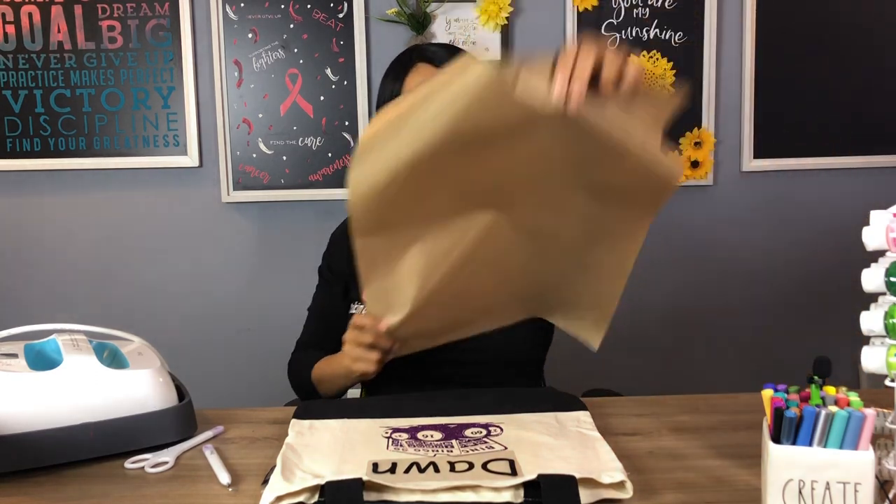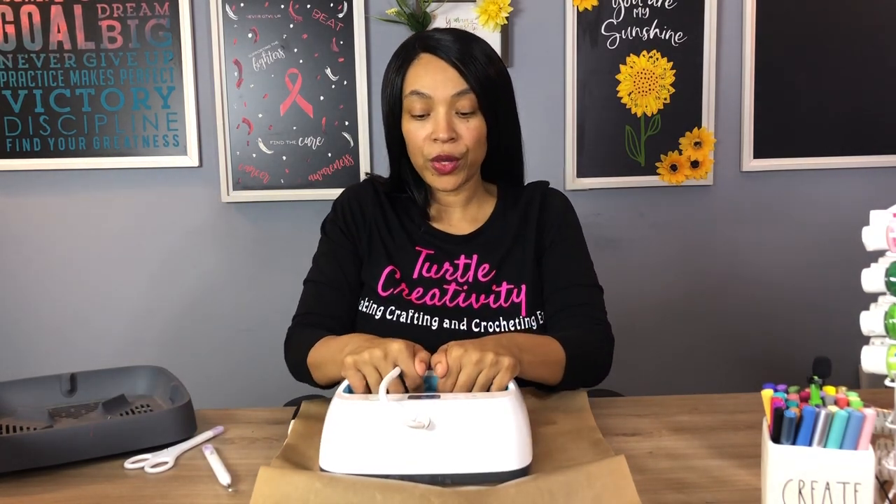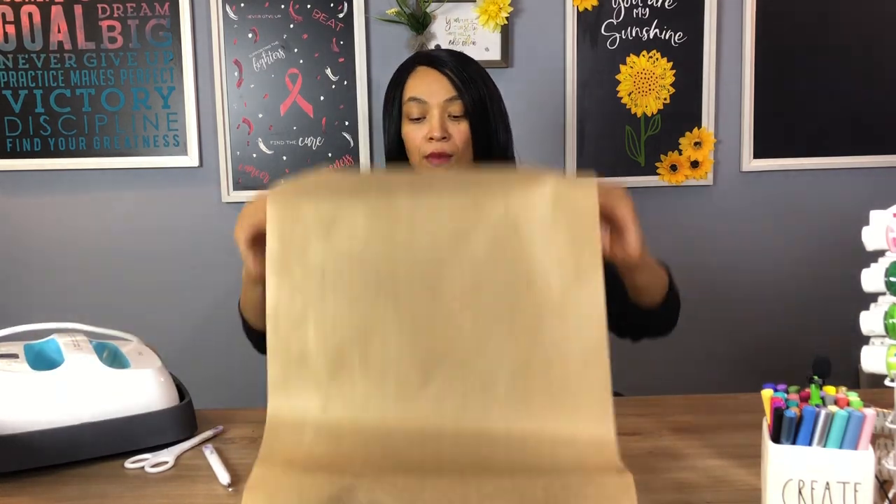Now we're ready to press this. I'm going to go ahead and take my Teflon sheet, placing it over my image, taking my EasyPress out, and I'm going to press it again for 30 seconds. That sound means it's ready. So I'm going to go ahead and place that back into my carrier, move my Teflon sheet, and now I'm going to let it cool for a few minutes before I remove that plastic carrier.